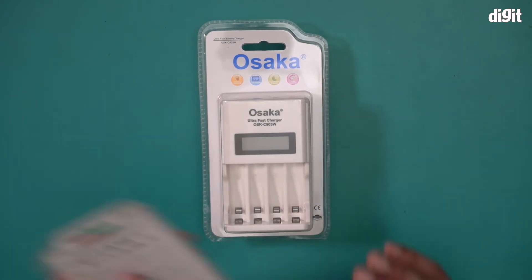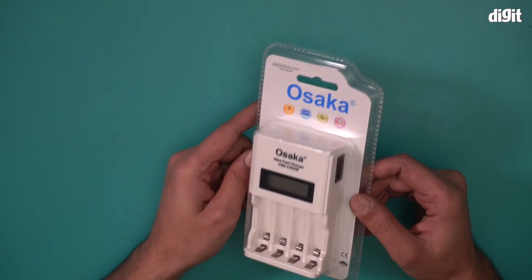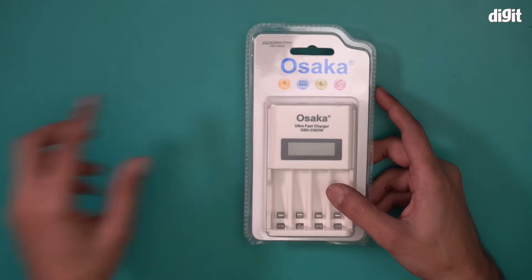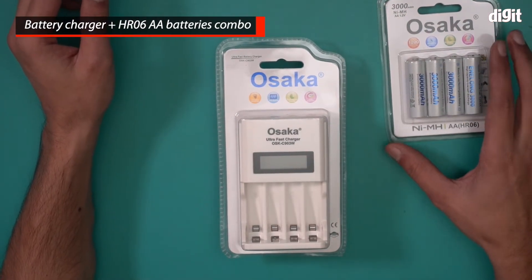So let's take a look at the charger — this is the Osaka ultrafast OSK C903W charger. This is a battery charger specifically designed for AA batteries, and it's best that you use the Osaka HR06 AA batteries with it.